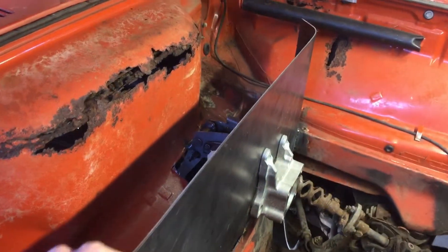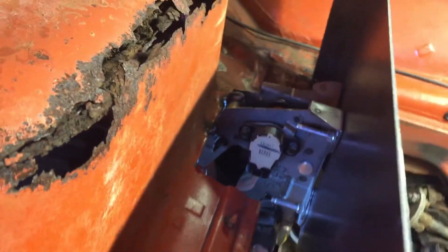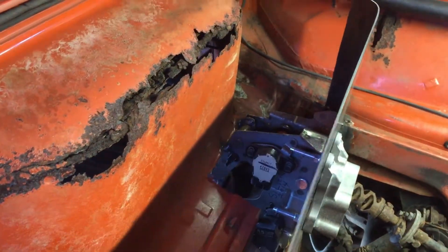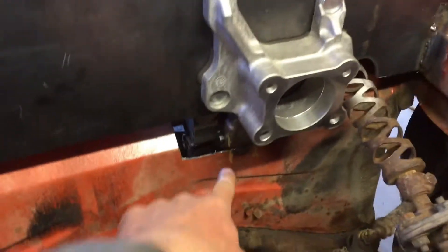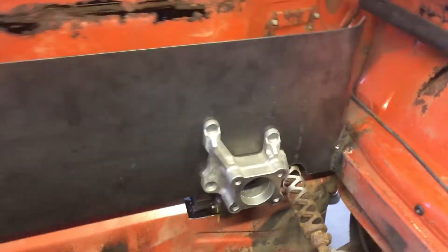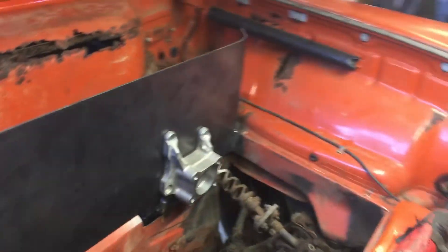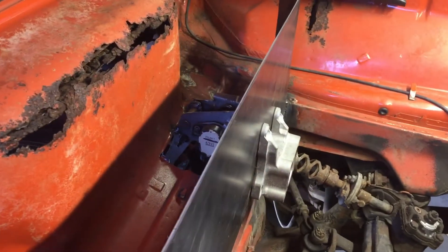I welded a bulkhead here out of 1/8 inch to mount the pedal assembly. I cut a huge hole and tack welded the throttle bracket in place so I could match up this bulkhead to it, bolt everything up, and now I'm going to cut those tacks.